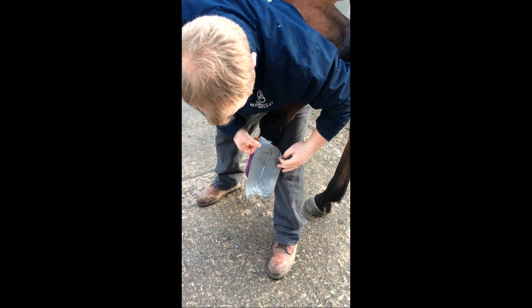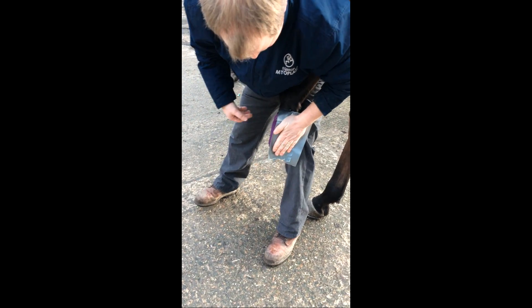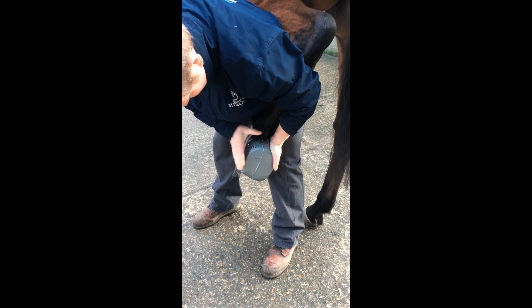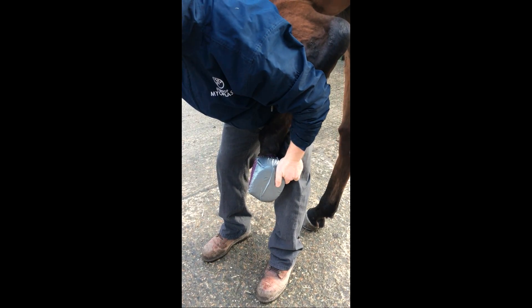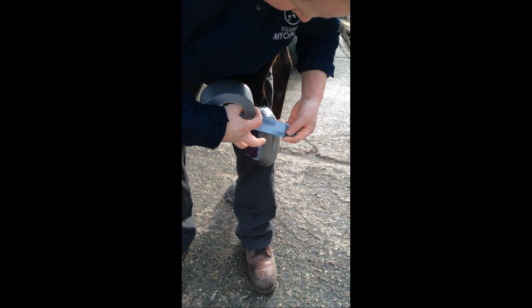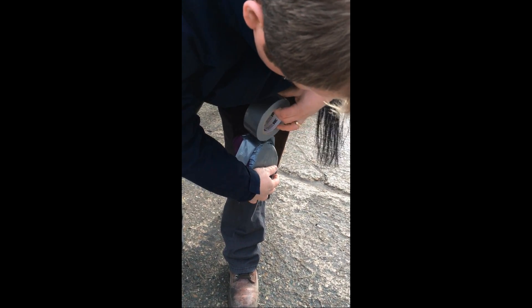We removed the shoe and took x-rays, but there was nothing on the x-rays. So we went back to poulticing, and this horse needed to be poulticed for over two weeks before eventually an abscess burst out. So it can be extremely frustrating and patience can be required sometimes.